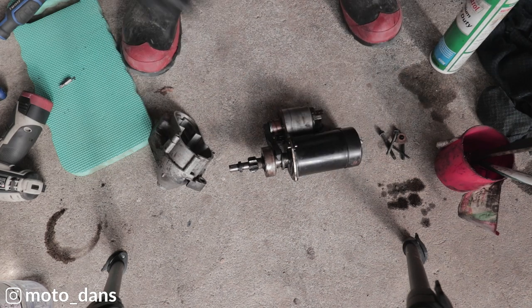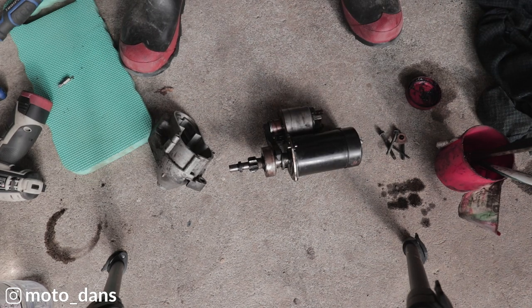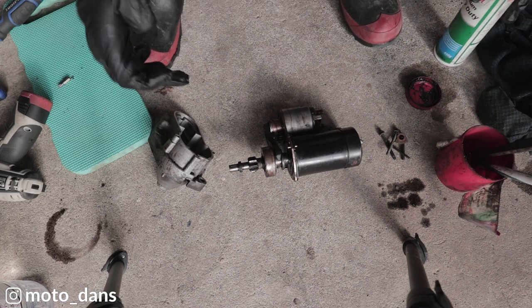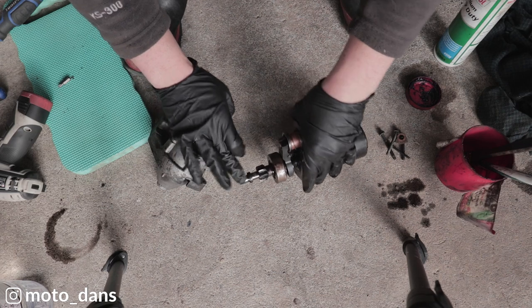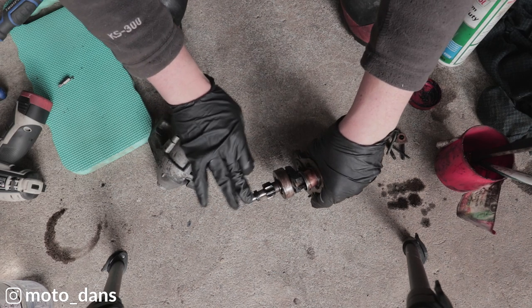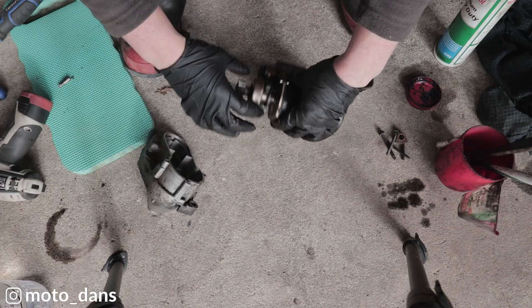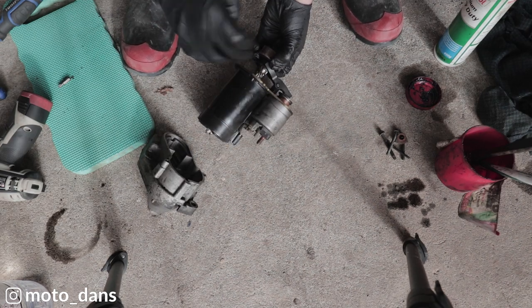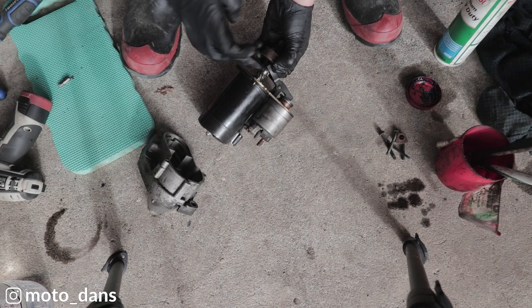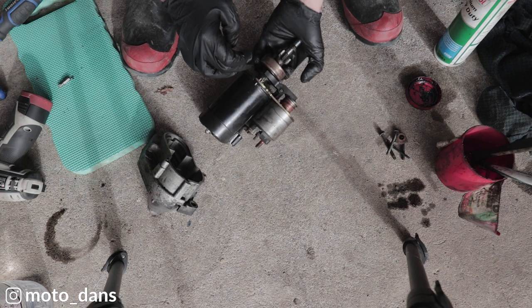Right, that's all cleaned and dried now. Now what I want to do is just put a very tiny bit of grease on here — you don't want to put too much, it will just attract the dirt. I want to put just a little bit on the end piece here which is what sits in the brass bush on the inside. And then I want to put a little bit on this corkscrew here. Again, you don't want a lot, just a little sprinkling.